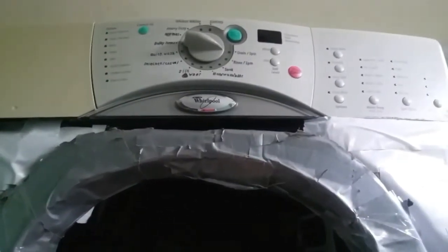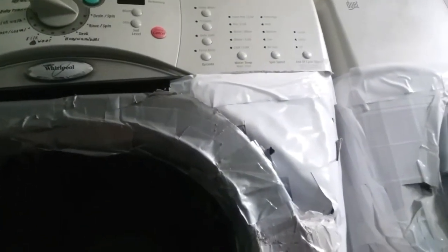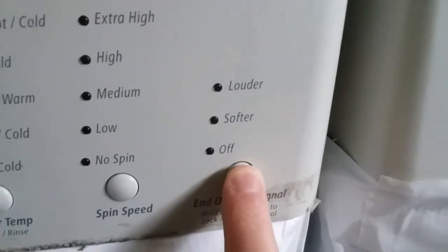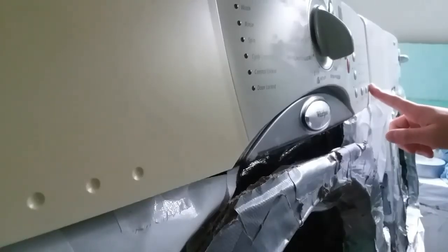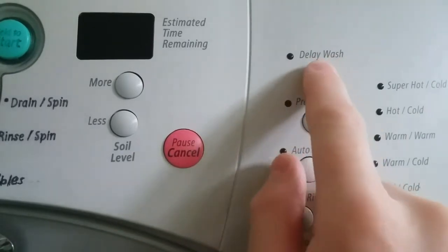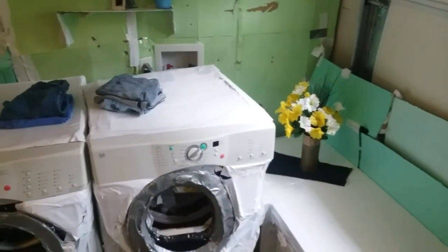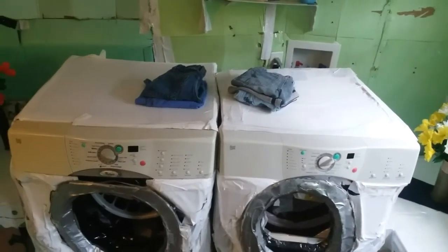If you have smaller children that like to push buttons, or if you're concerned about your child's well-being around this washer, you might find this feature useful. Press this button for three seconds and you lock the controls — you'll see the control lock status light turn on. To unlock the controls, just press and hold the button again for three seconds. This feature works whether the washer is on standby or while it's running. You can also delay the start time of your wash load for up to 12 hours. In areas where energy is less expensive during off-peak hours, even more savings could occur.